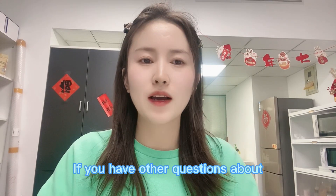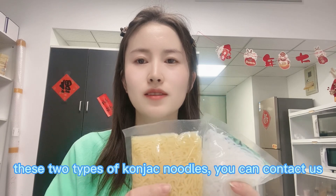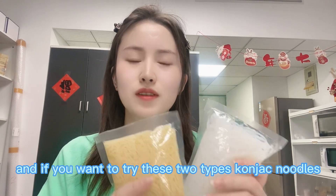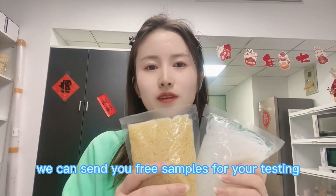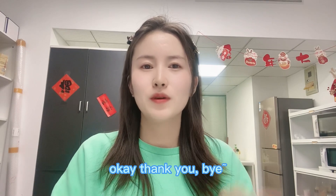If you have other questions about these two types of konjac noodles, you can contact us. And if you want to try them, we can send you free samples for testing. Thank you, bye!